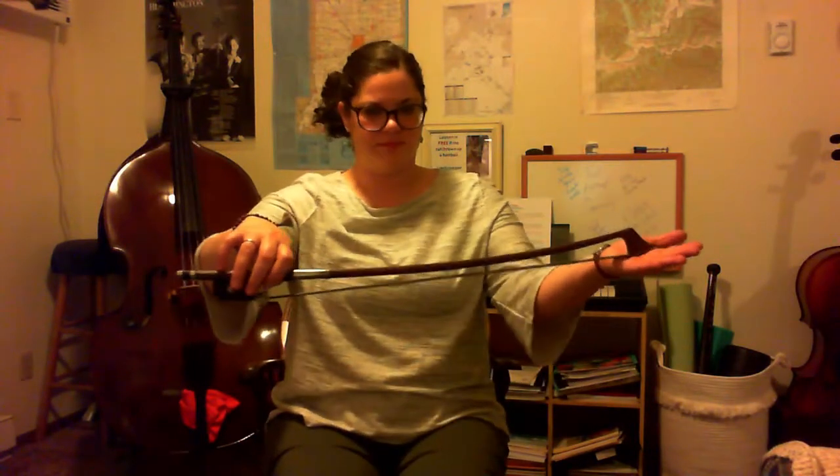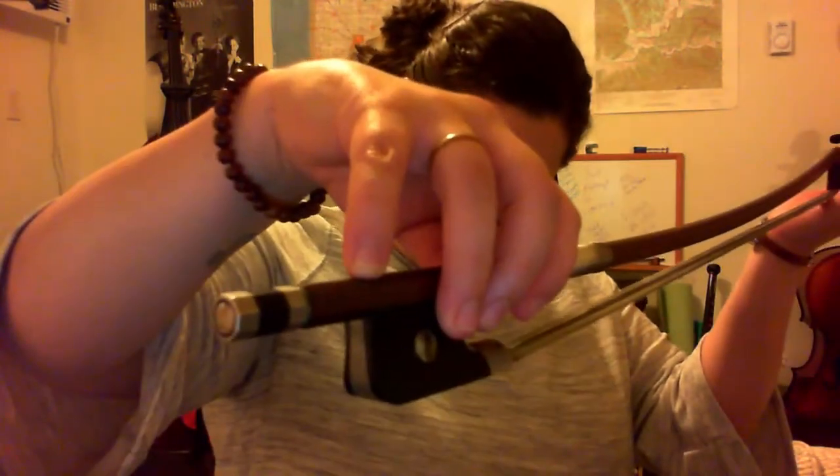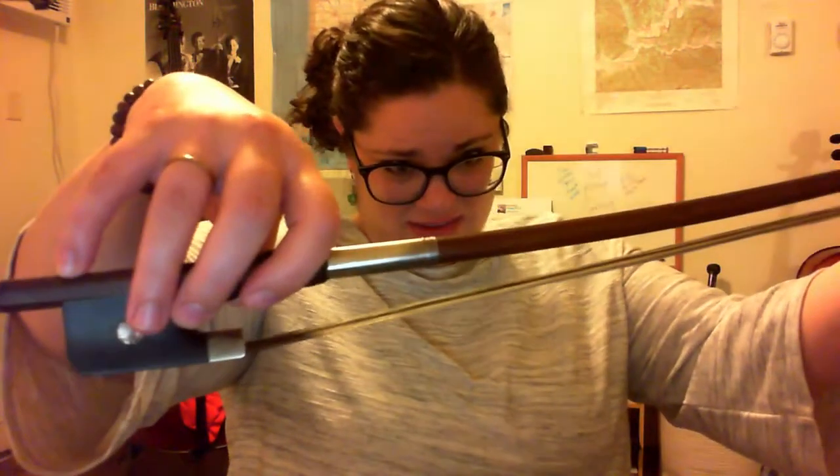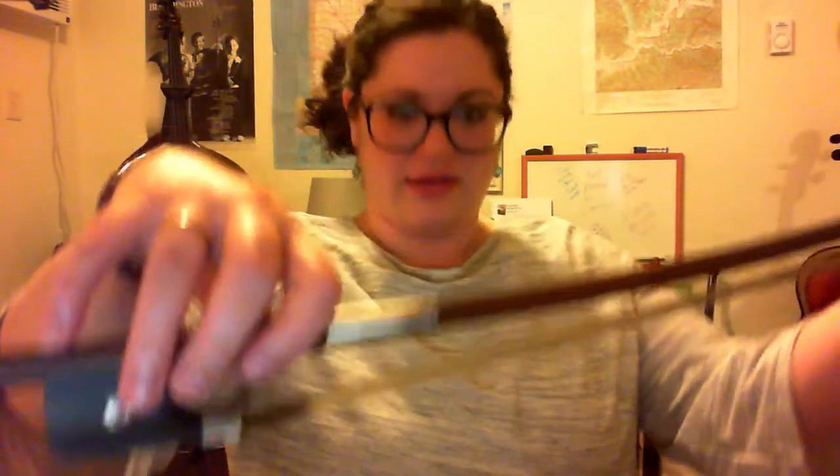And then a little bit harder version of this is called the pinky push up. Same idea, but you're just going to use your pinky. And again, this is for violin or viola. I'll get a little closer so you can see that — there's my pinky. My pinky is bending to get it to pop out of my hand.